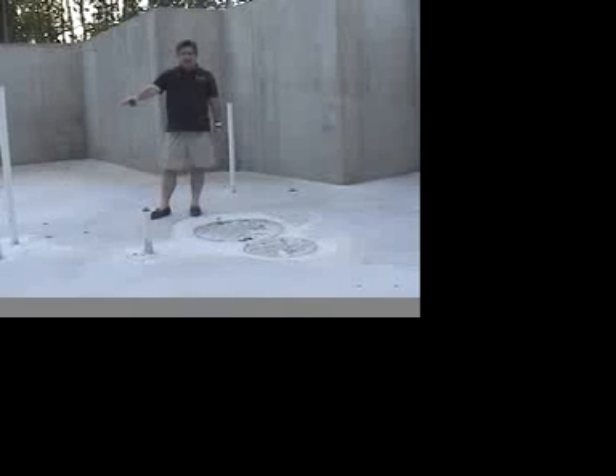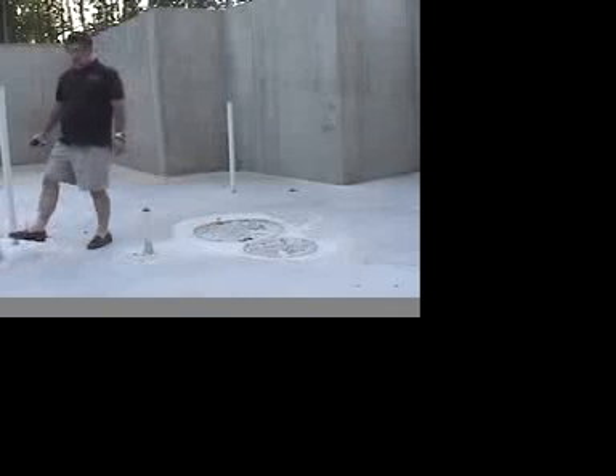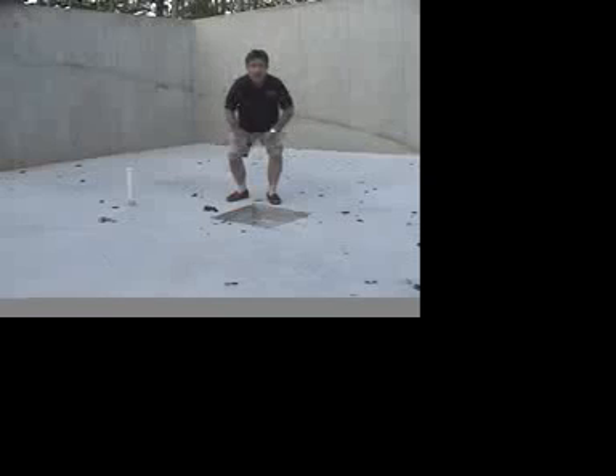Over here are some pipes that have already been laid underneath the concrete for a finished bathroom down in the basement. This would be for a tub or a shower. Over here we've got one for the toilet, and then we have a vent stack here which would be for a sink — it goes up to the roof so that there's not a vacuum in the plumbing system. Down in the foundation here, where another post will stand to help support the steel beam, there's also another waste line, probably for a wet bar that could be used in the future.